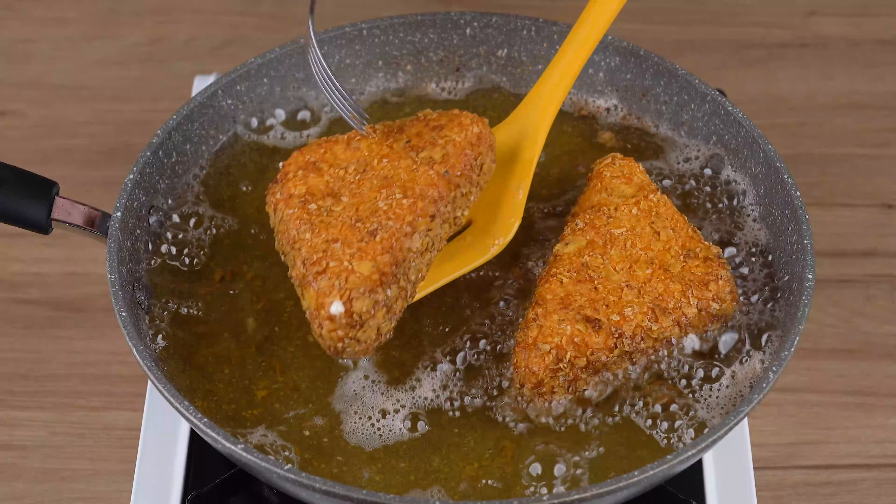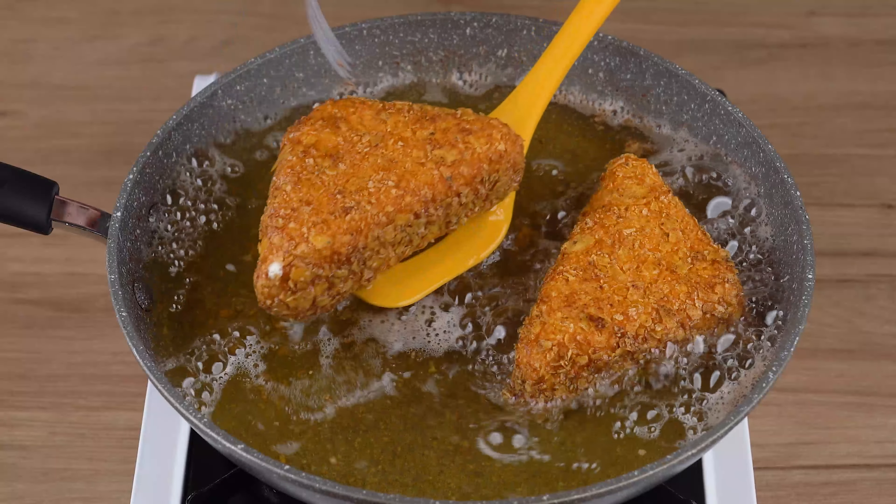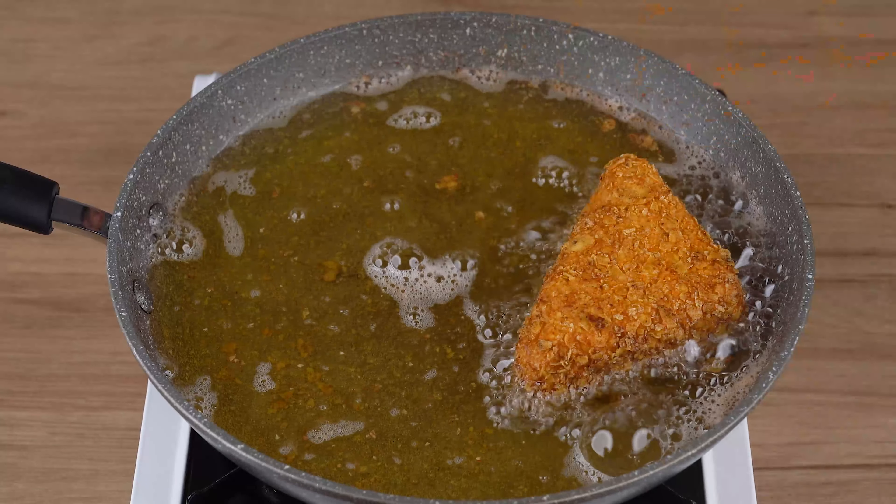This is the right point. Remove from the hot oil and soak up the excess fat on a plate lined with paper towels. The recipe is ready — you may now get one and enjoy it.